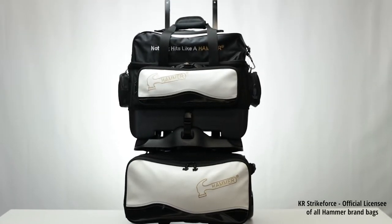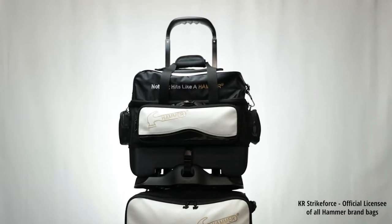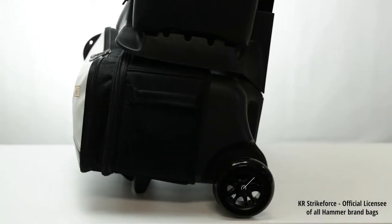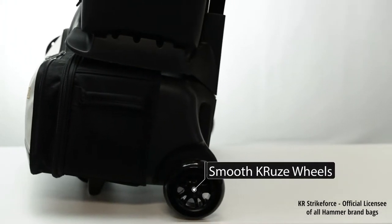The most solid 4-Ball Roller handle extends out to a full 45 inches and fits in your hand like a glove. The comfort of this bag also includes having the best wheels in bowling, the 5-inch Smooth Cruise Urethane wheels with steel bearings.